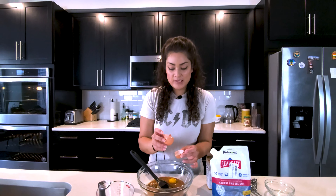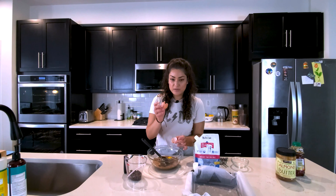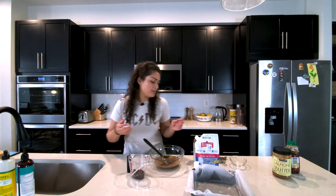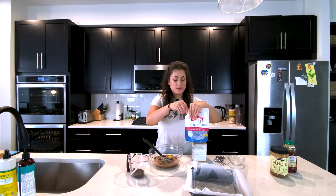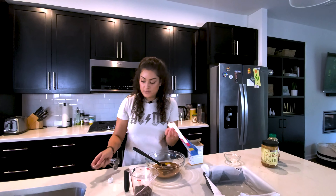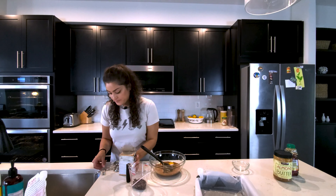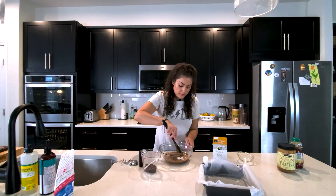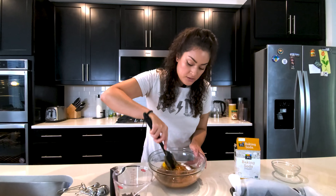If you didn't know, the trick to take pieces of eggshell out is just to use another part of the shell — we recently learned that ourselves. So we're going to take a quarter teaspoon of salt and half a teaspoon of our baking soda. Once you have these ingredients in your mixing bowl, you're just going to mix it together before adding the chocolate.